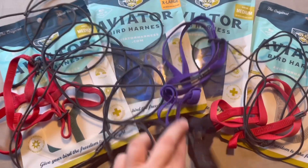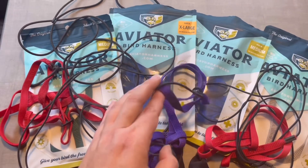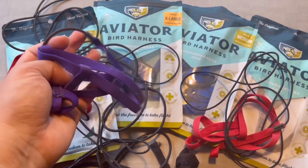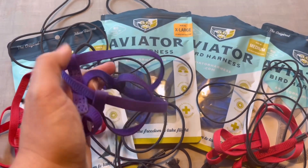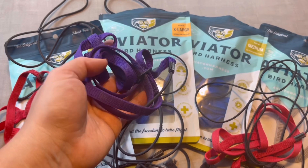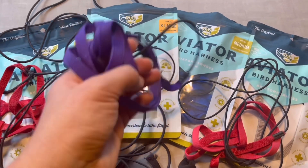This is Sabrina's and this is the old one. For Archibald, when I first got him I ordered size large — this is a purple large — but the large is actually too small for a Moluccan Cockatoo. Large size is good just for maybe a regular cockatoo like the umbrella cockatoo, but too small for macaws and too small for Moluccan Cockatoos.